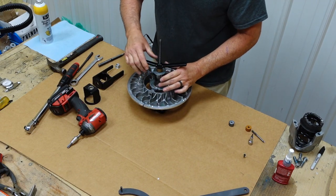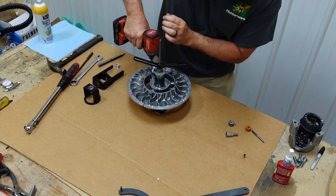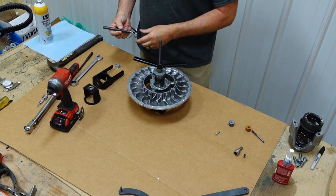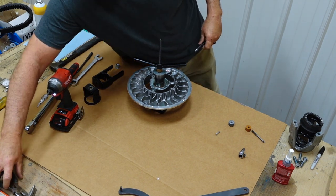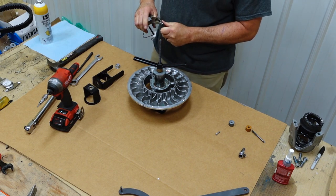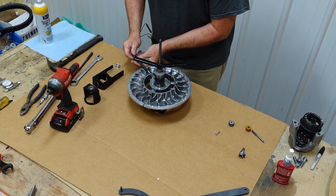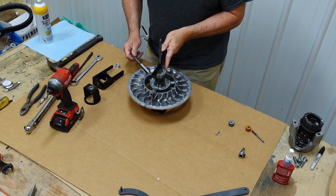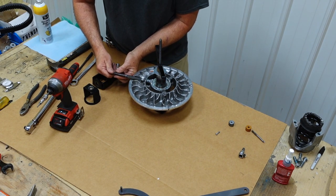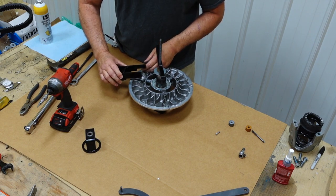I like the compressor because it holds everything good and tight. Take a T20 bit — I like to use a little impact, but be careful and make sure you get good pressure — and take the screw out. Then it will behoove you to take a pair of pliers and tighten the nut on your tool really good so that the 4mm set screw stays in there. Screw the tool into the clutch, get the flats on the tool upright, then take the second part of the tool and slide it on.